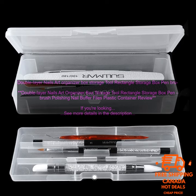The box is also stackable, so you can easily create more storage space as needed. The Double Layer Nails Art Organizer Box is made of durable plastic that is resistant to scratches and stains. It's also lightweight and easy to move around, making it a great option for both home and professional use.